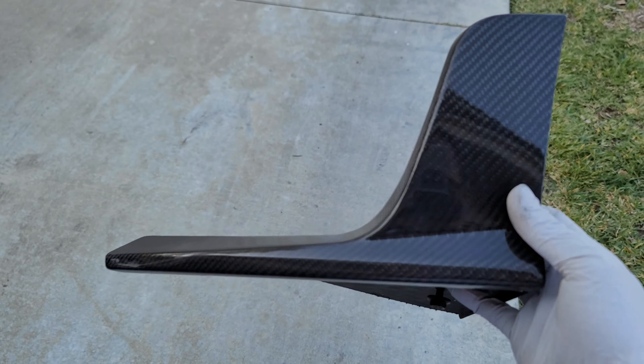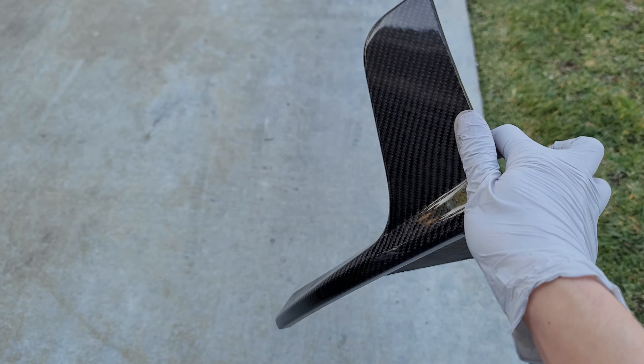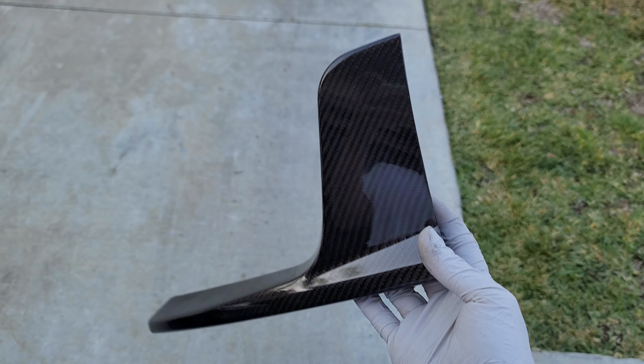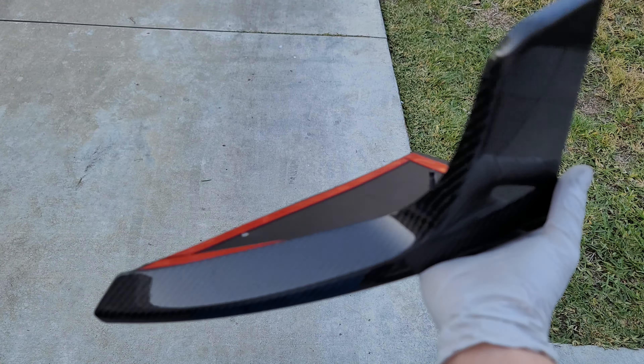Alright guys, I wanted to show you my latest install for my Tesla Model 3. I got these back diffuser skirts. This is just the first part of my kit for the rear of the Model 3.